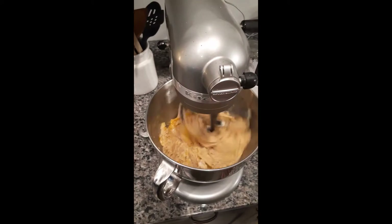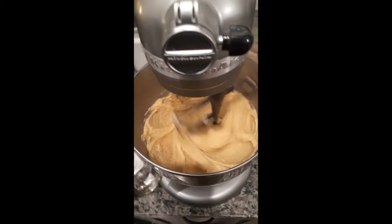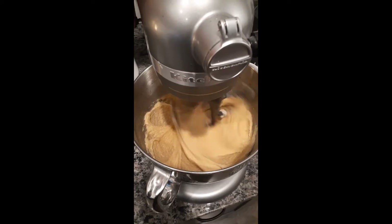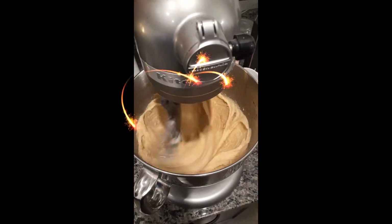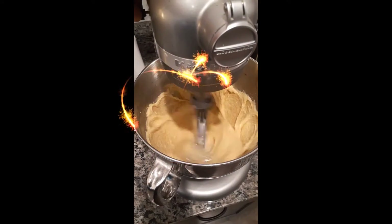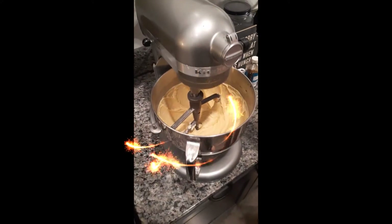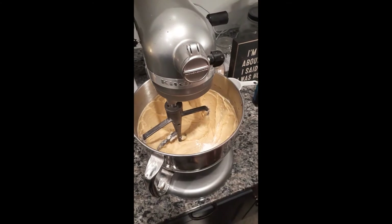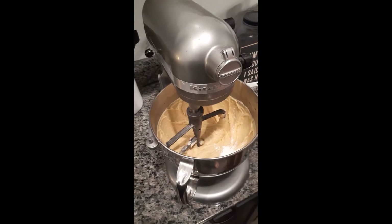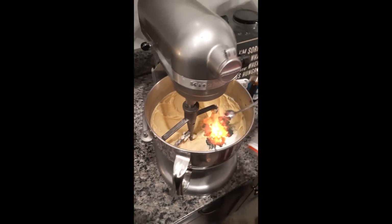Look at the mixture — magic happens and it looks all consistent and beautiful. The next steps are baking powder only for this one — no baking soda. That's five teaspoons for the double batch.